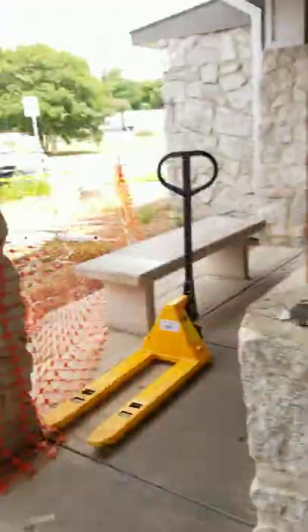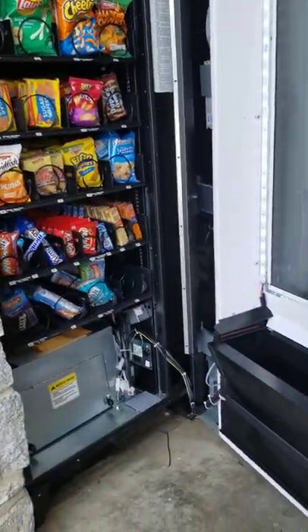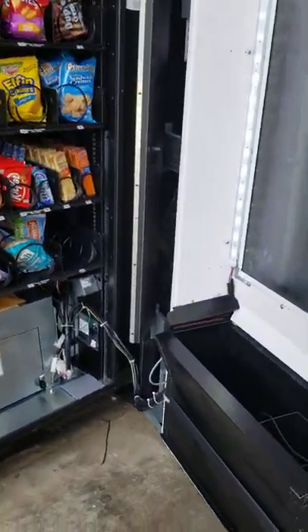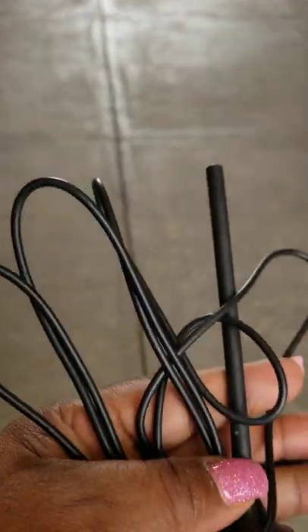A day in the life of the vending business out here on the roadside. You gotta have your equipment and be ready for your vending machines. People do crazy stuff to vending machines — like they cut the cord, the antenna, for the card reader last week. I don't know why somebody would do that.